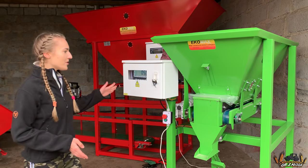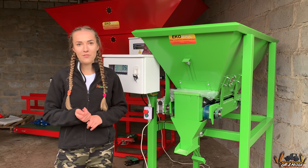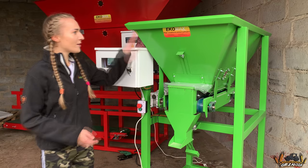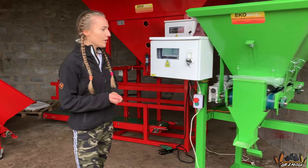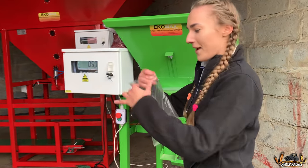Pierwszą prezentowaną maszyną jest pakowaczka do nasion strączkowych oraz materiałów drobnoziarnistych. Jest to maszyna półautomatyczna. Ma ona ładowność 150 kg, obsługuje woreczki do 2 kg. My mamy tutaj akurat ustawioną ładowność 0,5 kg. Jej dokładność to 20 gram. I teraz zaprezentuję Wam jak to wygląda.